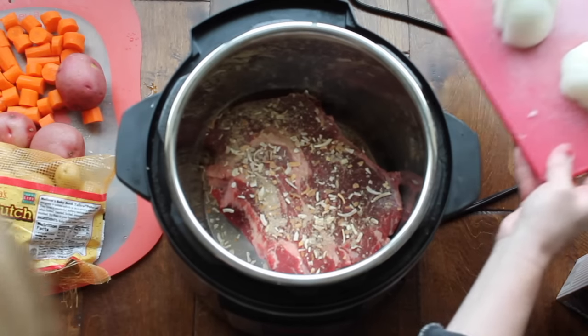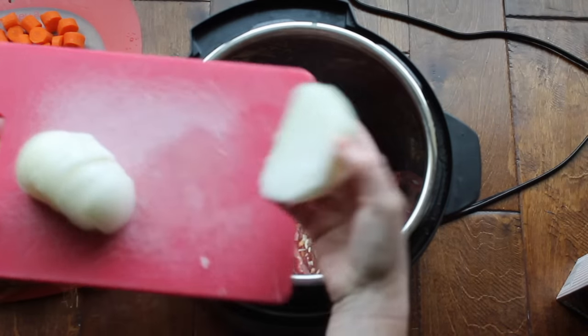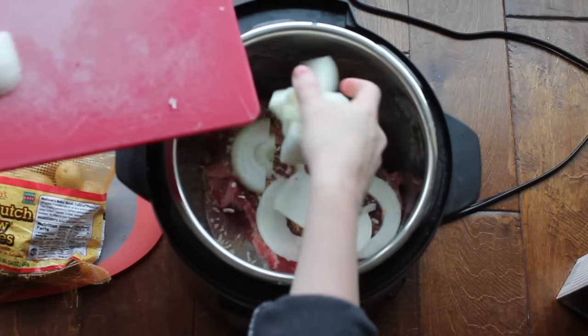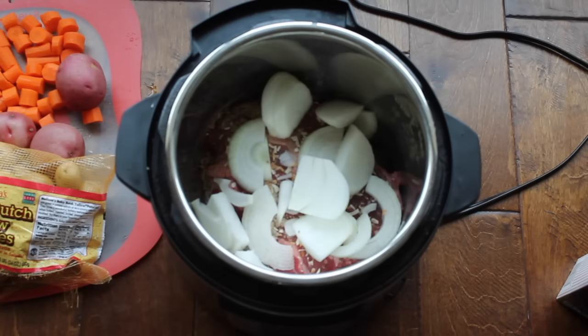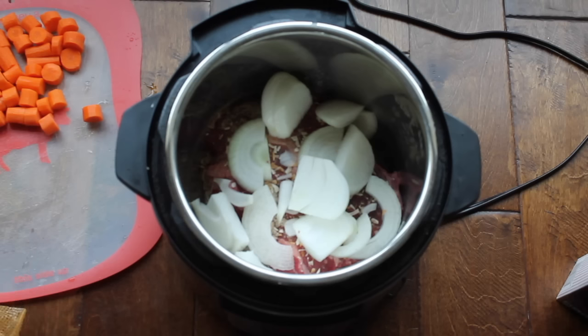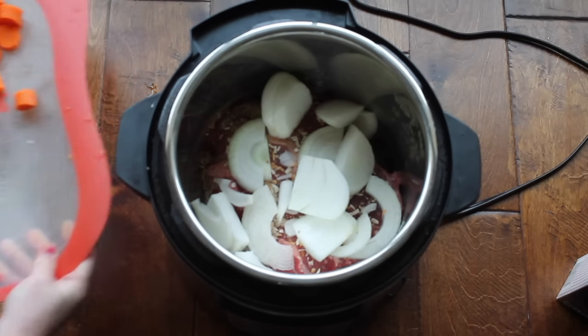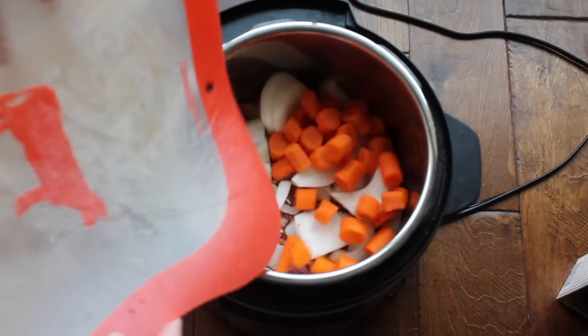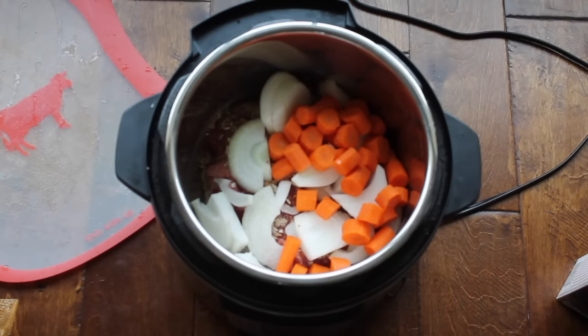Next, add just half a packet of the Lipton onion soup mix and pour that right on top of your meat. I've pre-sliced some onions — I like them in bigger chunks, but you can chop them up too. Adding onion to the pot roast is one of my favorites. Next, add your carrots — I peeled them and chopped them into bigger chunks, because since you'll be cooking for a long time, you want big pieces.